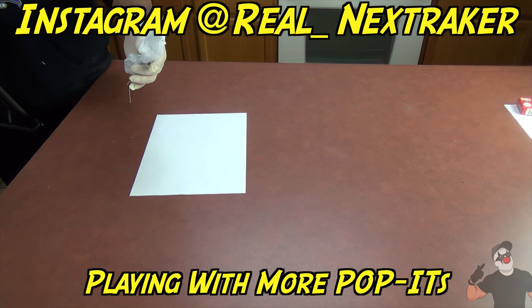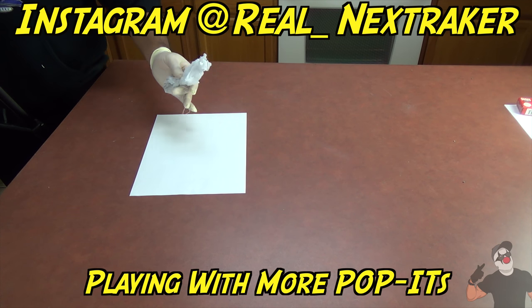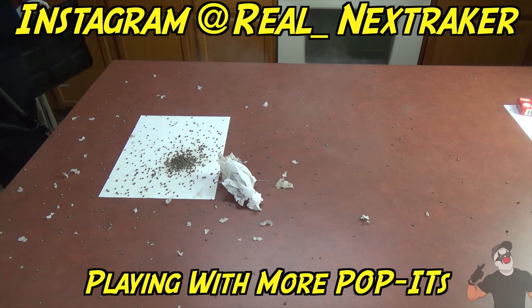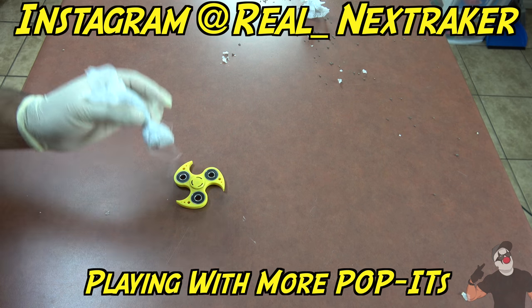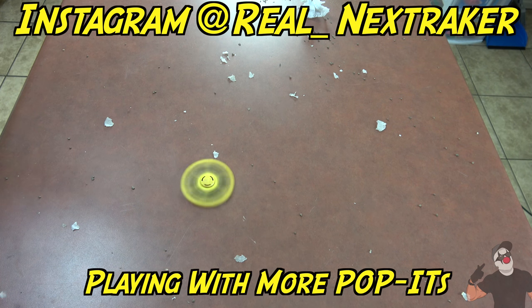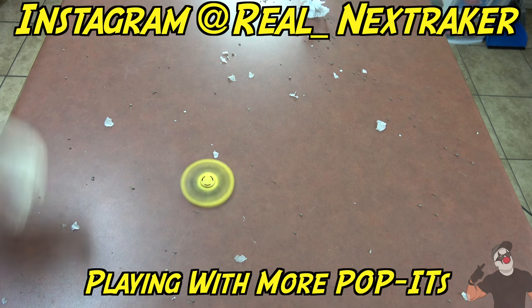From about two feet up, I'm going to let this drop. We'll see what happens to this piece of paper. Here it goes. Then we'll find out who really is stronger — the fidget spinner or the poppet?